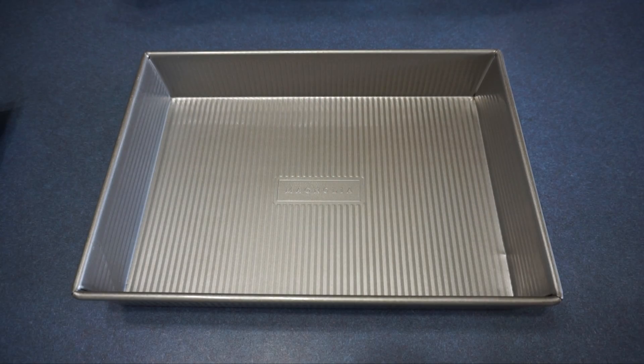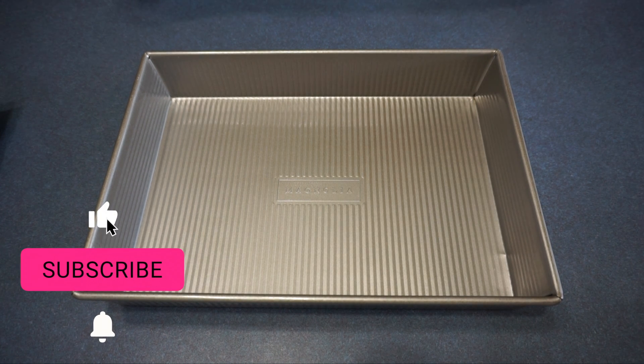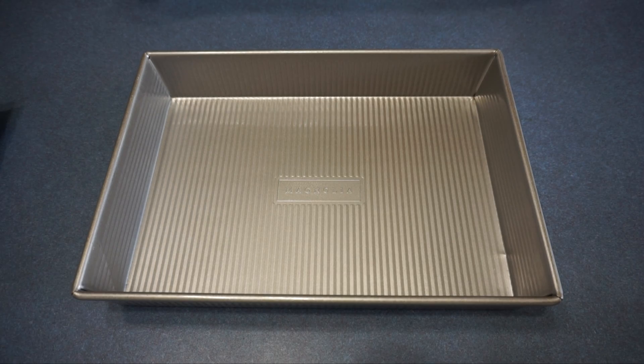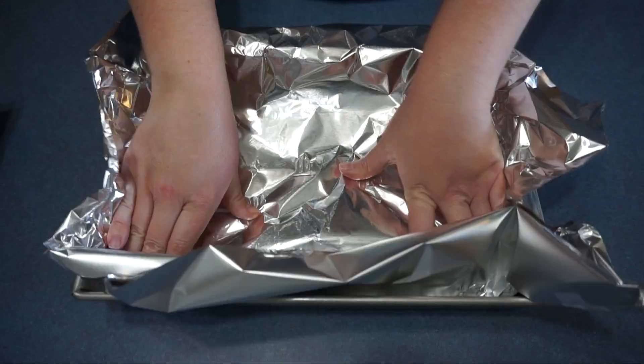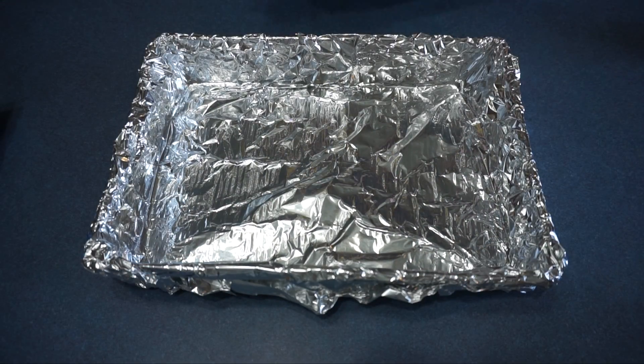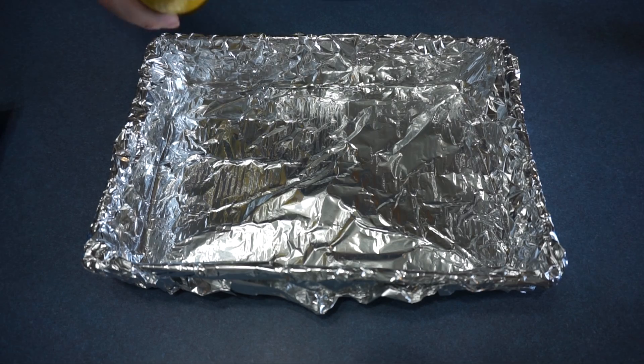The first thing I'm going to do is line a 9 by 13 inch pan with aluminum foil, leaving a 2 inch overhang on both sides. Next we are going to spray with cooking spray and then set it aside.